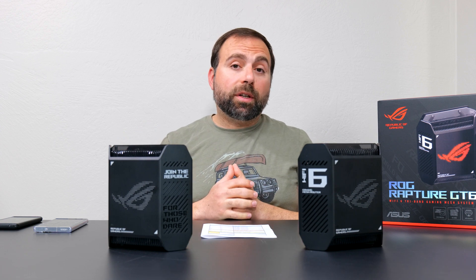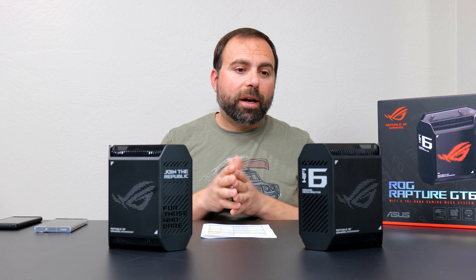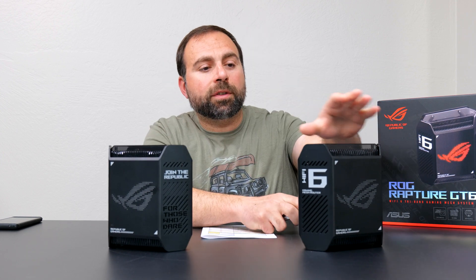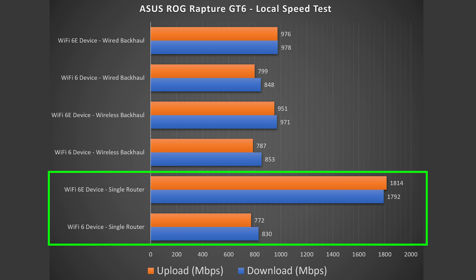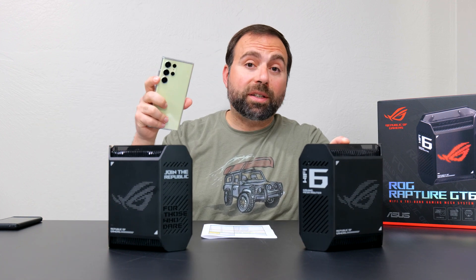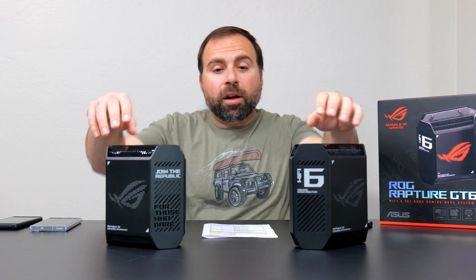I recently did a video on how to set up that local speed test, and I was actually testing it with this exact mesh system. In single router configuration, Wi-Fi 6 did way better both for download and upload, and Wi-Fi 6E was just shining — absurdly fast. Even though this is a Wi-Fi 6 mesh system with no dedicated 6 GHz band, my Wi-Fi 6E devices connect to the 5 GHz band and still get crazy fast speeds. In fact, this is actually faster than some Wi-Fi 6E mesh systems.